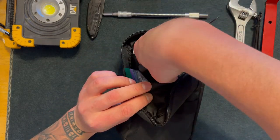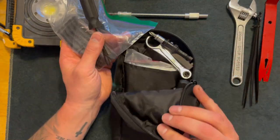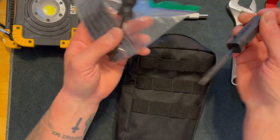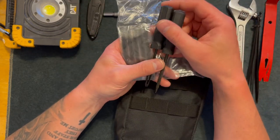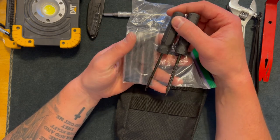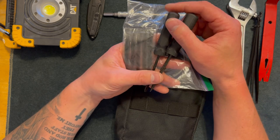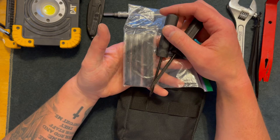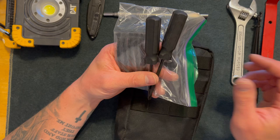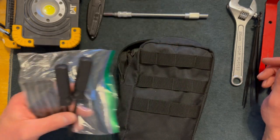Up next I have a tire repair kit. If you don't know how to use these I'd definitely watch some YouTube videos on how to use them. I've worked in a tire shop for years and I've patched a lot of tires. This is probably about $7 at AutoZone or O'Reilly's — a great tool to have. I work construction, so the probability of me running over a nail is highly likely.